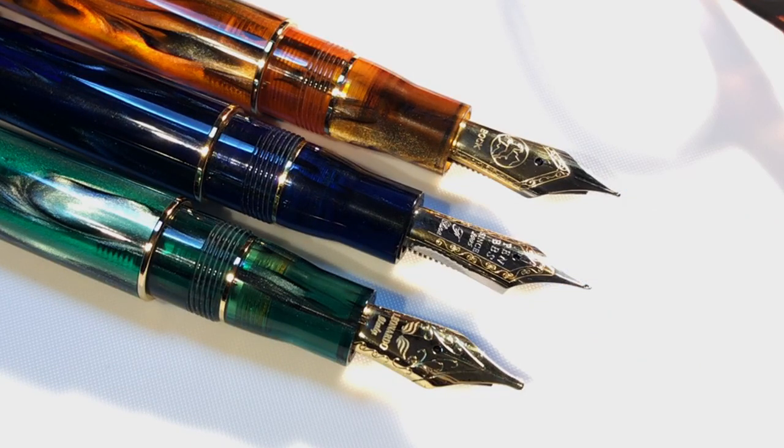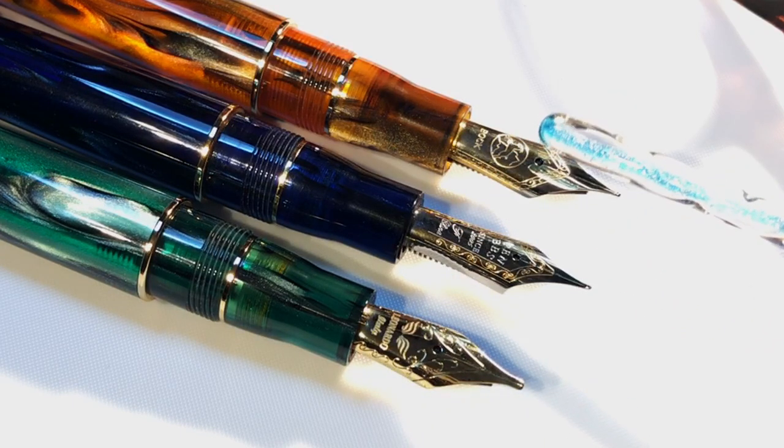I replaced the Moon Man nibs for Pen BBS, and the Bock still remains on the amber. After Sam's question, I took a spare Leonardo Jovo 1.1 stub nib that Salvatore gave me to replace the Bock on my Furore, and I experimented whether it would fit into the M800 with the Moon Man feed and collar, or whether it would fit in the M800 with the Bock feed and collar.